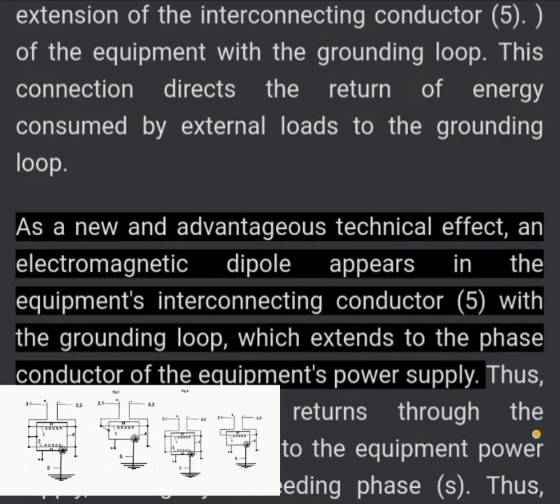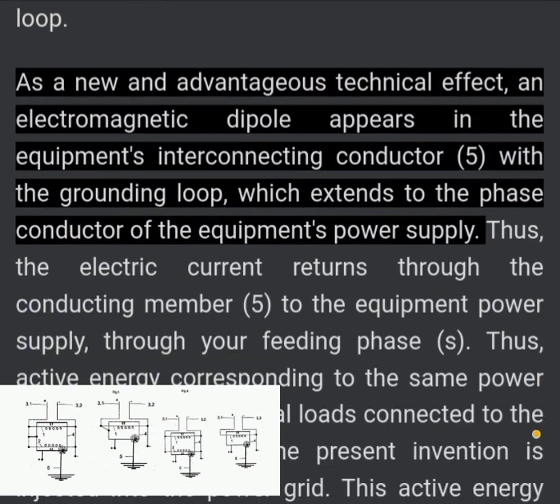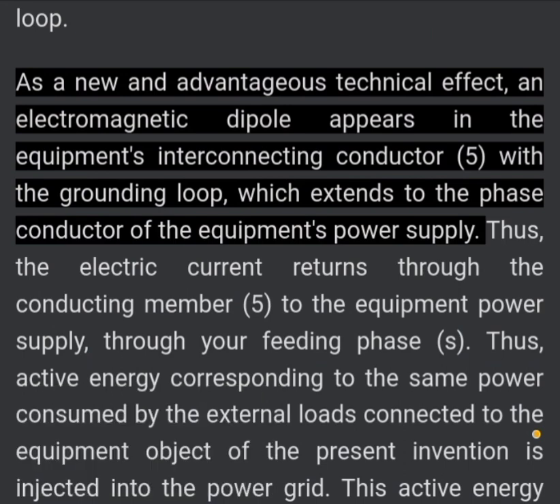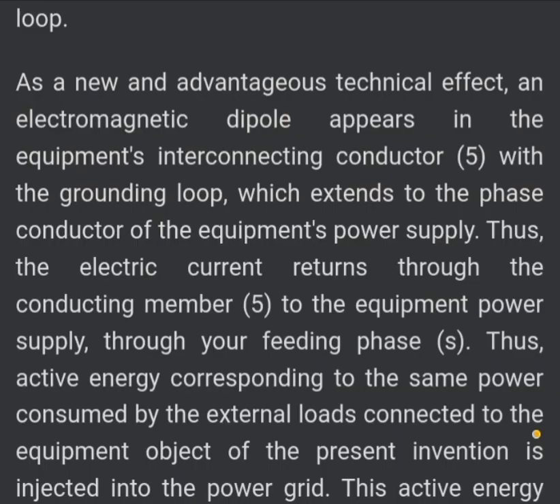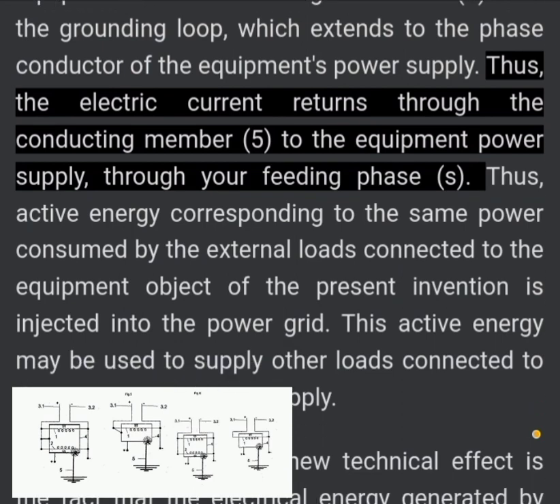As a new and advantageous technical effect, an electromagnetic dipole appears in the equipment's interconnecting conductor (5) with the grounding loop, which extends to the phase conductor of the equipment's power supply. Thus, the electric current returns through the conducting member (5) to the equipment power supply through its feeding phase.